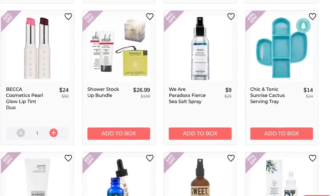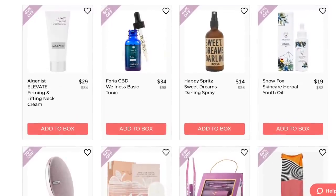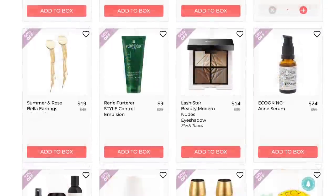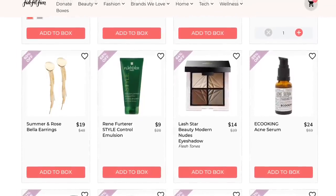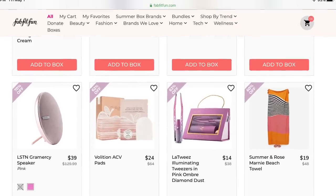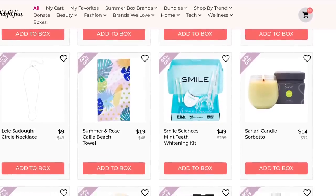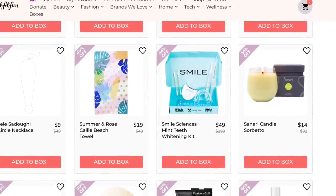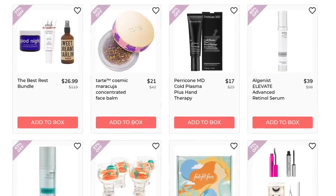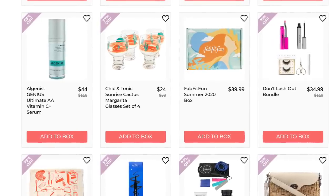If anybody has tried any of the Becca Cosmetics Glow Lip Tints, I would love to know what you think about them. I put that in my cart because it looked like something that would be perfect for summer. And I can't believe I don't have that candle in my cart — I love candles, it's a real weakness for me. That one's called Sorbetto. Doesn't that sound delicious? When I'm done with this, I've definitely got to go see if it's still available.